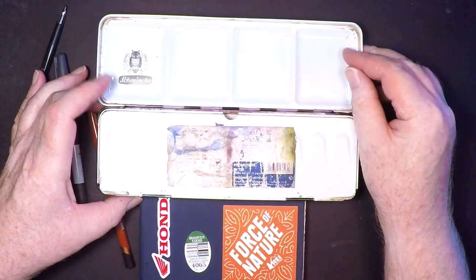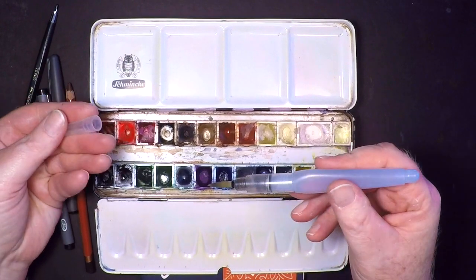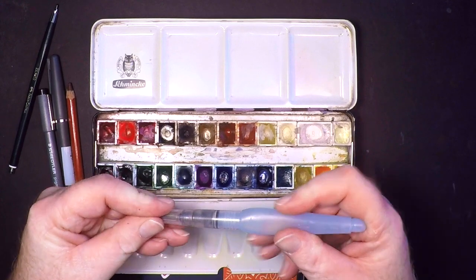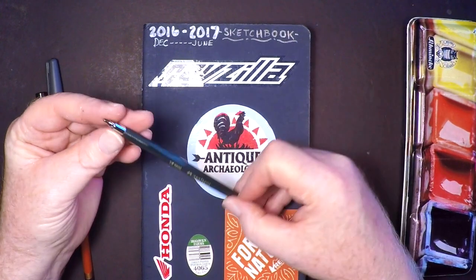I used this Schmincke portable watercolor kit. It's got 24 pans in it, lots of different colors. A couple of these colors are from a tube — I used maybe Daniel Smith or M. Graham — and there was also a Pentel water brush.